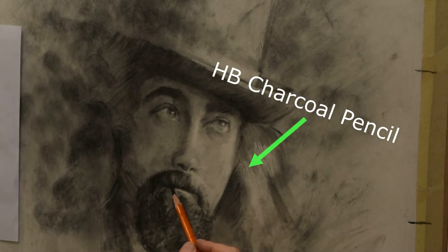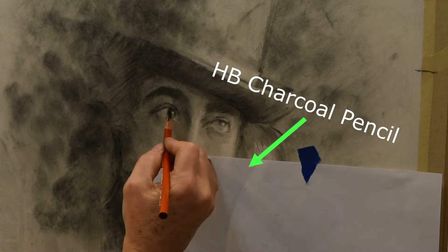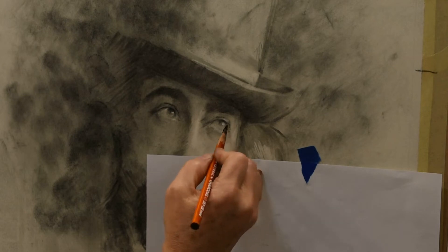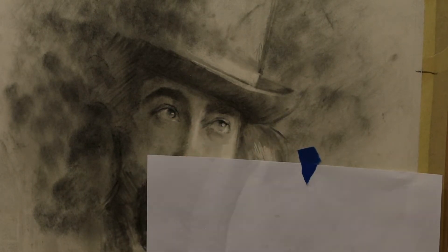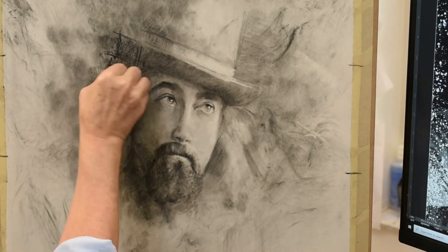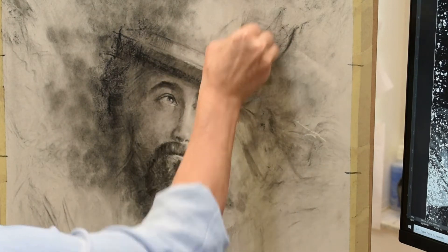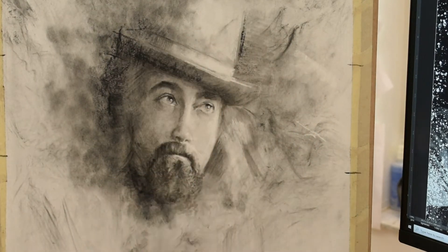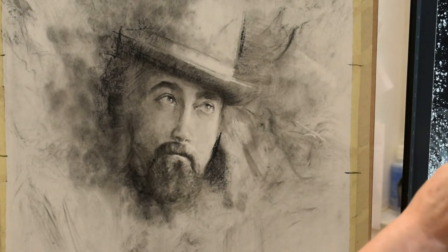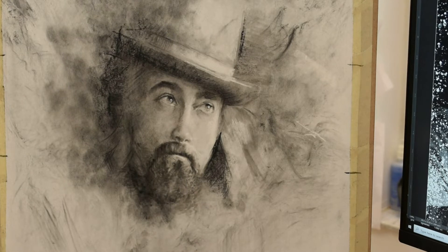Once I have the face pretty well established, I'll start using some of the pencils to begin getting down some of the darkest areas. But I still don't go in with a heavy dark pencil just yet, just in case I need to make any tiny adjustments. Here I'm using the HB charcoal and I'm still not pressing down too hard. I don't want to dent or scratch the paper. I want to keep everything light and not do anything too permanent until I'm really towards the end and have established many of the values throughout the portrait.